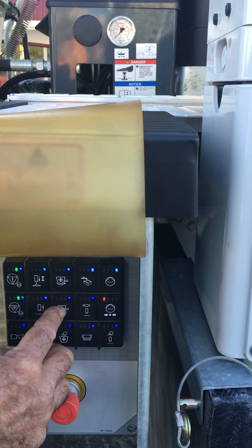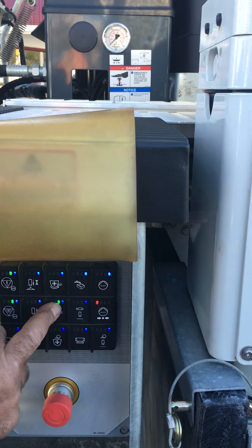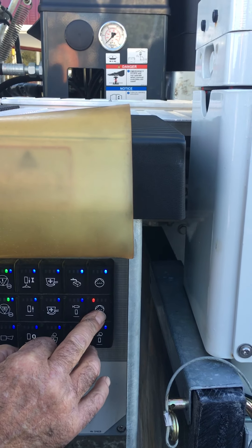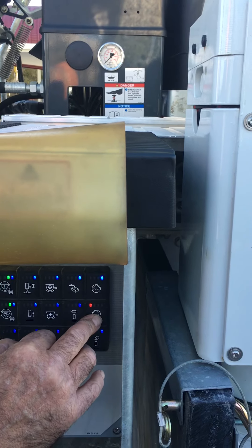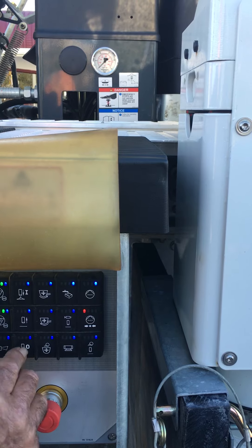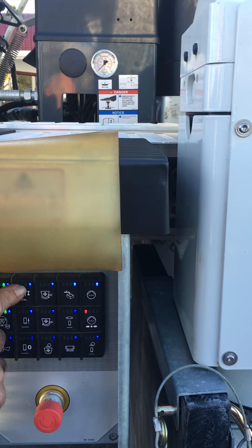This is reverse pumping. This one reverses the remixer the opposite way. Auto greaser. High pressure water washout if you've got it — high pressure water pump. Horn. This stops the pumping if you want to stop pumping, or you can repress these buttons.